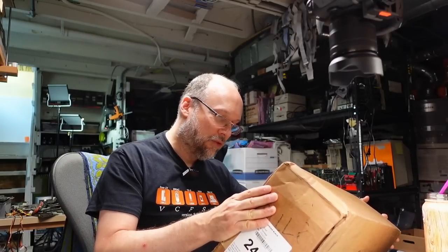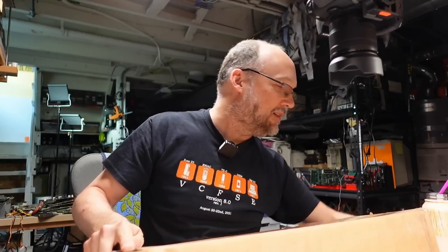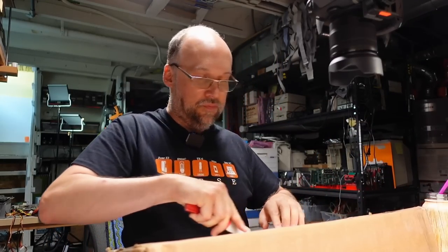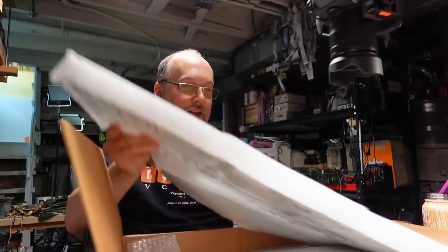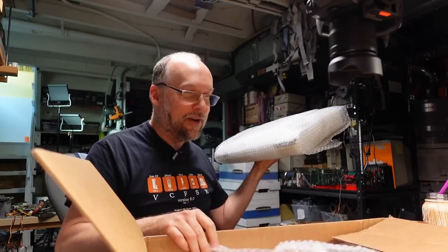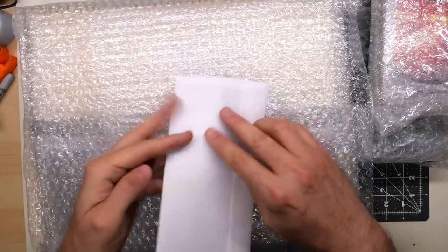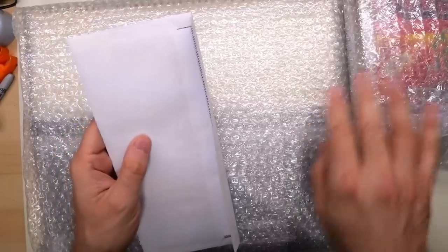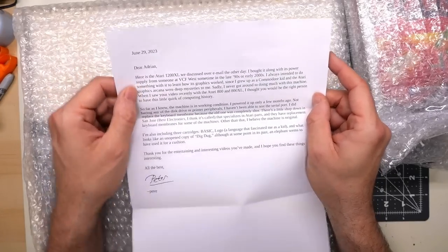Next package comes from Peter in Indiana. Hi to all my viewers in Indiana. Oh, it has some really nice foam packaging. We have a letter on top. Really nicely packaged, all sorts of goodies in here. Looks like some candy? Okay, I remember this — the date here is June 29th, it's been a little bit of time. The letter reads: 'Dear Adrian, here's the Atari 1200XL we discussed over email the other day. I bought it along with its power supply from someone at VCF West sometime in the late 90s or early 2000s.'